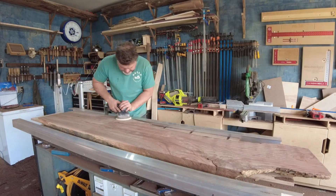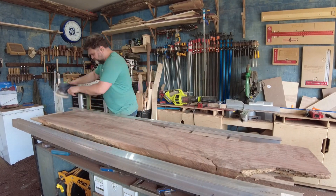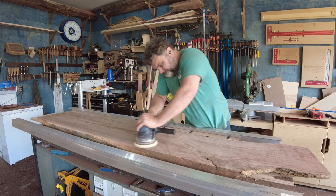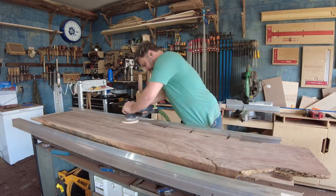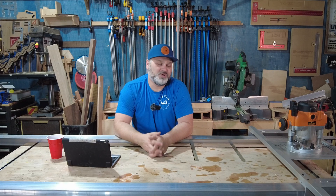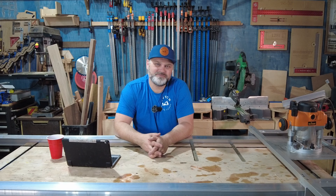After I had each side of both slabs flattened, I went over them with my Festool Rotex sander and smoothed everything out with 60 grit to remove the router lines. Here's a sneak peek of the slabs after they've been flattened and joined together — you can see how the dining table is going to look. The dining table build will be the next video, so hopefully you guys can tune in. If you enjoyed this one, please like, share, and subscribe, and ring that notification bell. Faith, family, future — build yours. See ya!